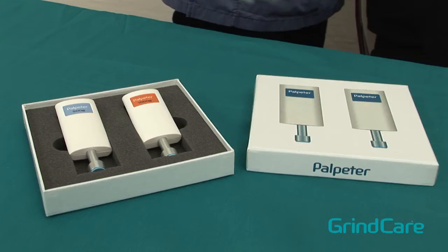Palpita is a mechanical algameter for perfect, repeatable palpation. It is used for diagnosis of temporomandibular joint disorders, pain assessments, or documentation of patient progress based on your treatment plan.